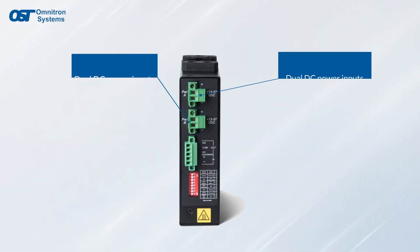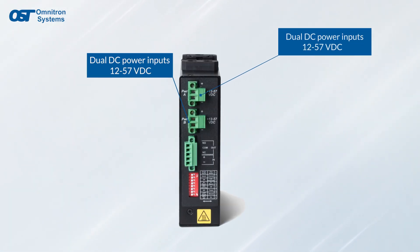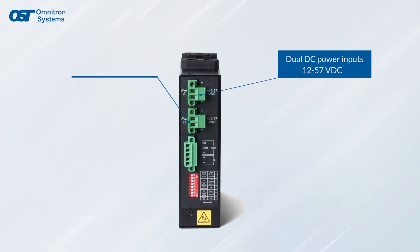RuggedNet industrial switches are powered by DC and feature dual DC terminal connectors for mission critical redundant power applications.